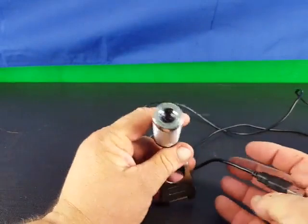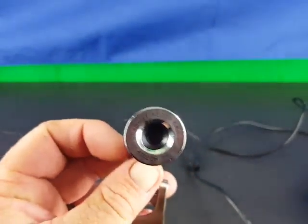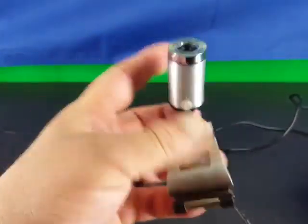It's got a fairly long cord. Let me pull this out — maybe a six-foot cord, so a nice long USB cord. As far as video quality goes, it is excellent. 720p — my laptop doesn't have a very good built-in webcam, but this definitely gives you awesome video.